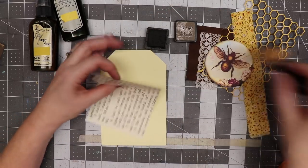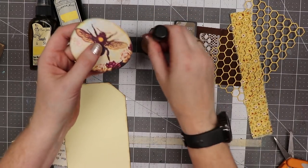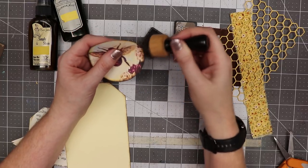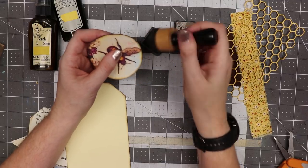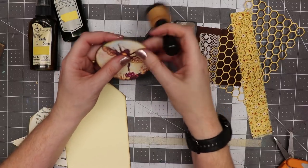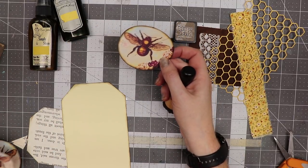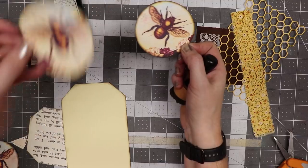I'm going to use some walnut stain distress ink and go around the edges of both these pieces. I'm also going to go around the calico collage image. This image was originally about an inch in size — I cropped it out of the whole sheet because the images come in JPEG format, then I brought it into my Silhouette software and made it two and a half inches. I also flipped the image so I have one pointing to the right and one to the left.